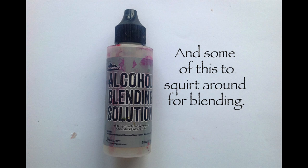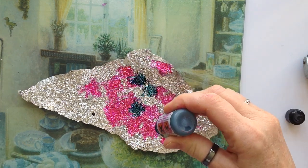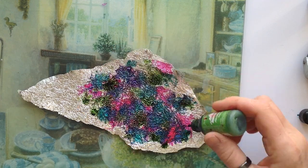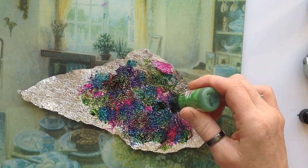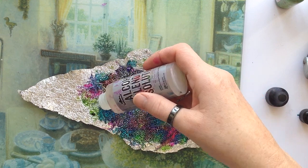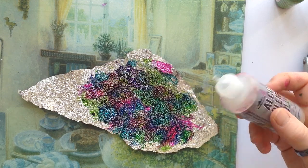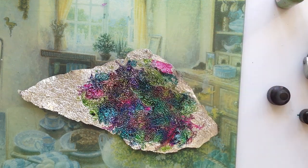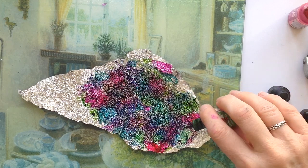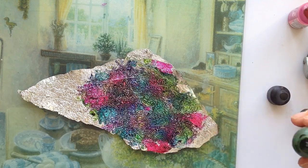I've taken a small piece of the paper that I tore off just to start off with. I'm using Mermaid, Raspberry and Botanical here. It doesn't look like much when you see it here — I'm just kind of randomly dumping ink all over the place, but there is a method in my madness. Intermittently you would use the alcohol blending solution and then come back with more colour. Just keep on adding colour until you're happy with what you've got, and there are several places I'm quite happy with.